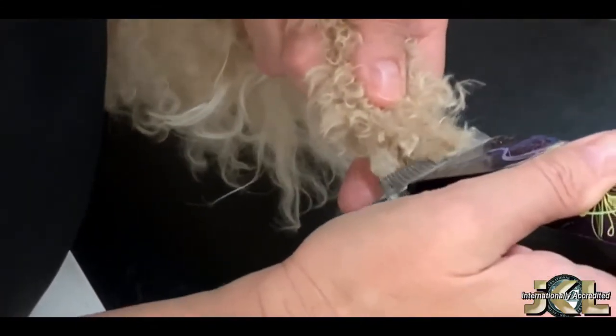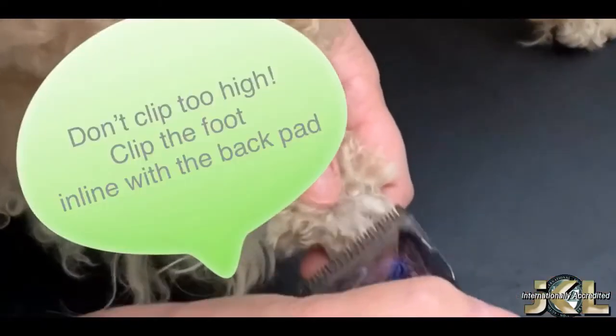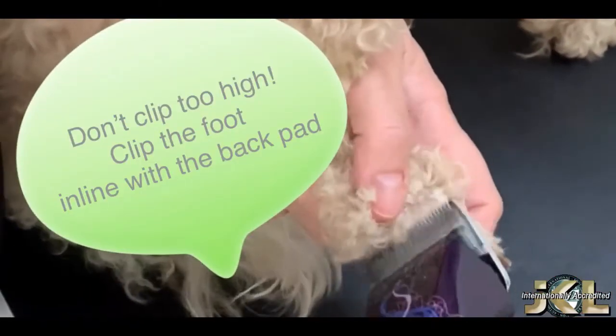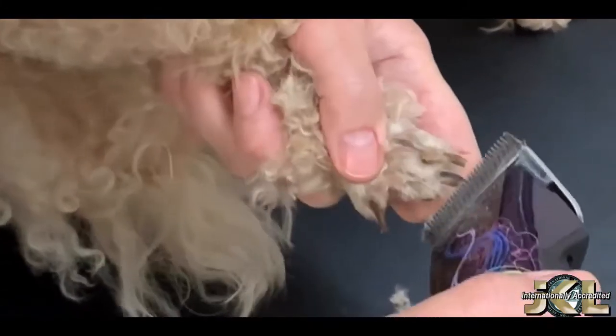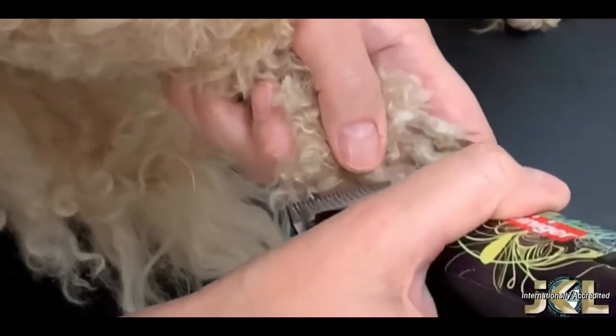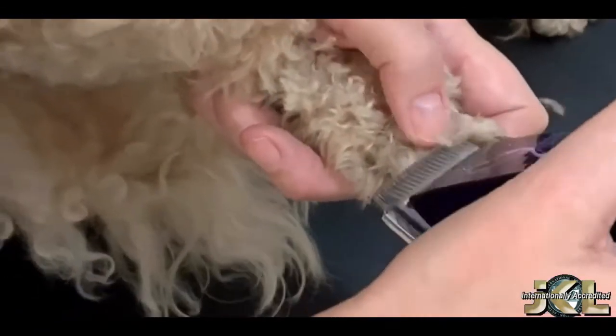Now we move on to the top of the foot. Clip straight over the top of the foot. I'm still using a 10 blade as this dog has light skin, and light skin tends to be more sensitive. If you are clipping a dog with darker skin, you could use a 15 or a 30 blade.